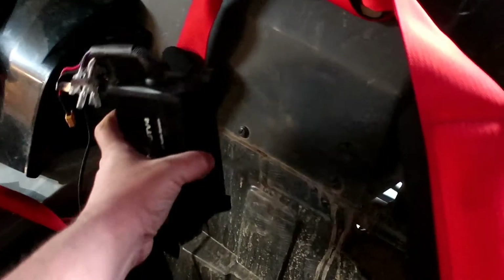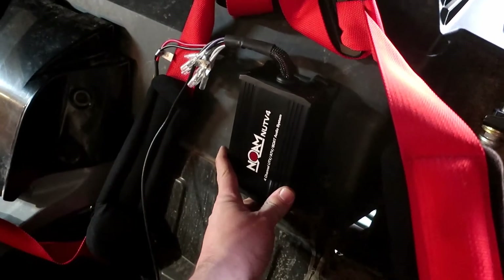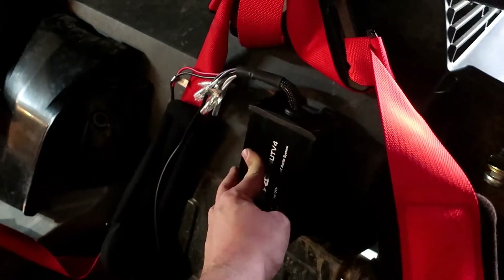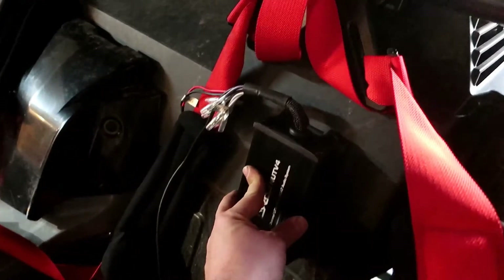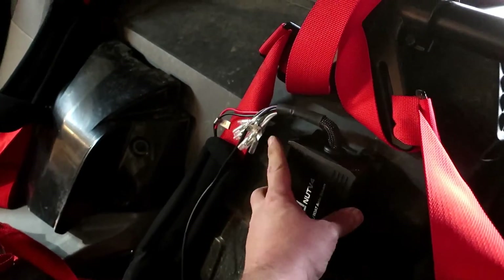I've got my seat out. I'm going to mount the amplifier right here because they want it kind of high up in the vehicle so you're not going to flood it and get it all wet. It's marine grade so it's water tight, but soaking it in a big puddle you're probably going to get it wet. So I'm putting it right here behind the seat, and then I'm going to run my wires up to the top of the roll cage and zip tie it along to the controller.